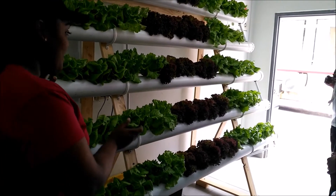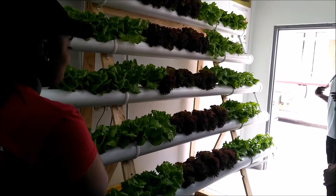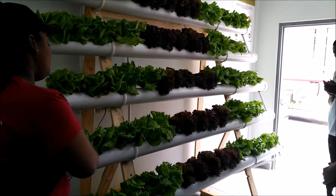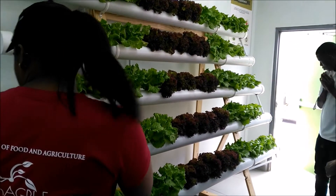You provide plants directly with the nutrients they need, so this is better for plant growth. There are no pests or diseases, and this is low maintenance because there are no weeds, which makes the whole system easy to manage.